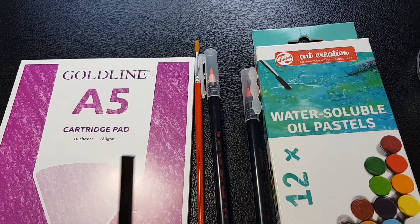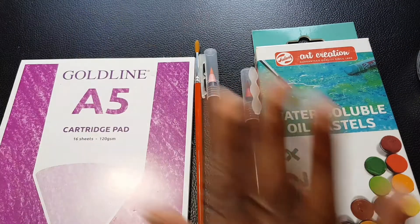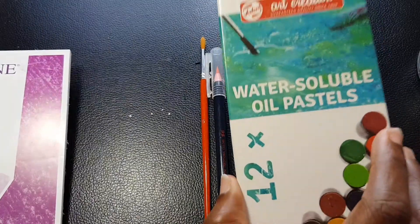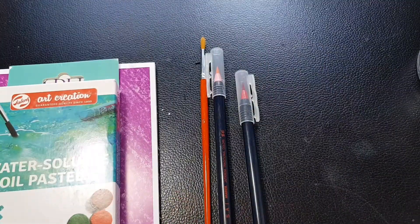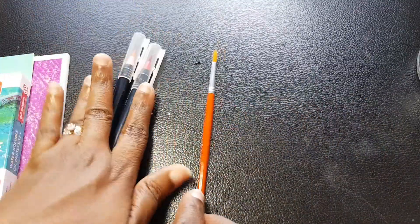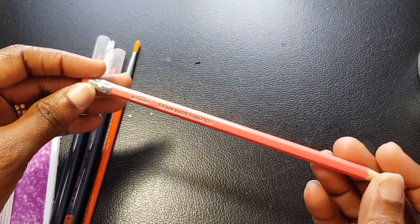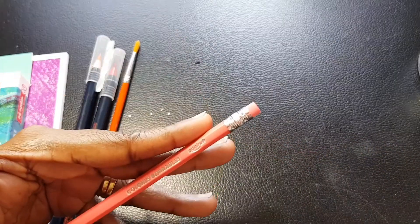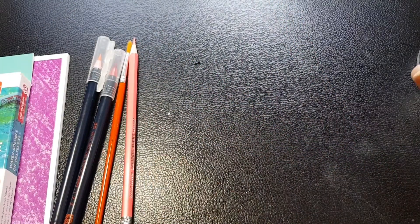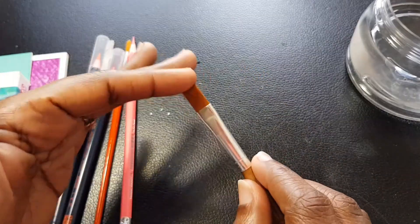I'm simply amazed because I've always wanted a woodless graphite — so yeah! But we're not playing with those today. Today we'll be playing with the cartridge paper, the water soluble oil pastels, and these two pencils — I'll be using the Colores Borrables pointer, which is their pastel line. I have my water all set up here and a flat synthetic paintbrush just in case.